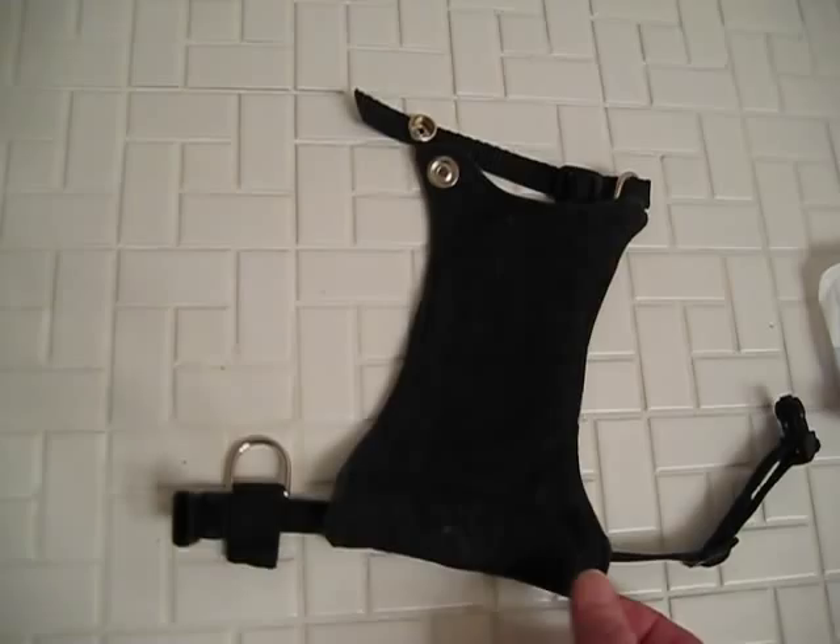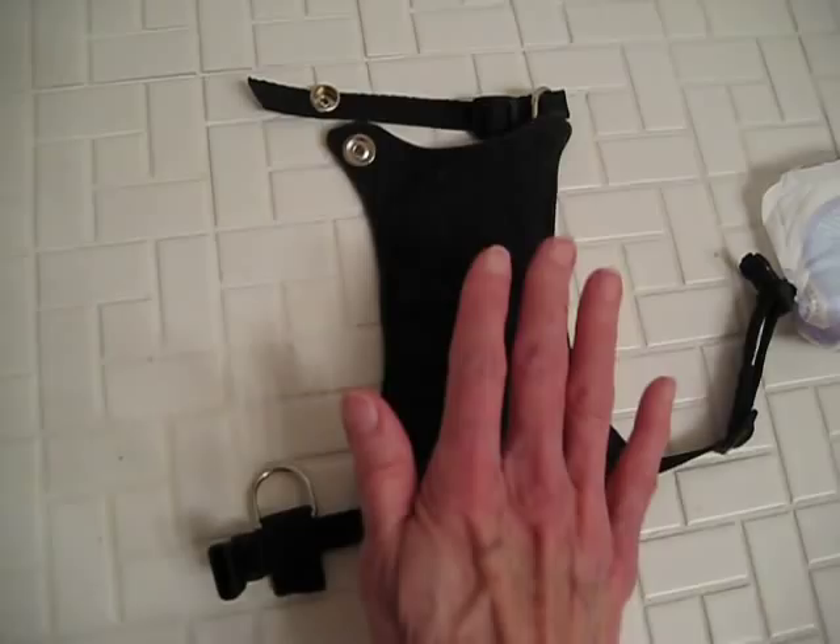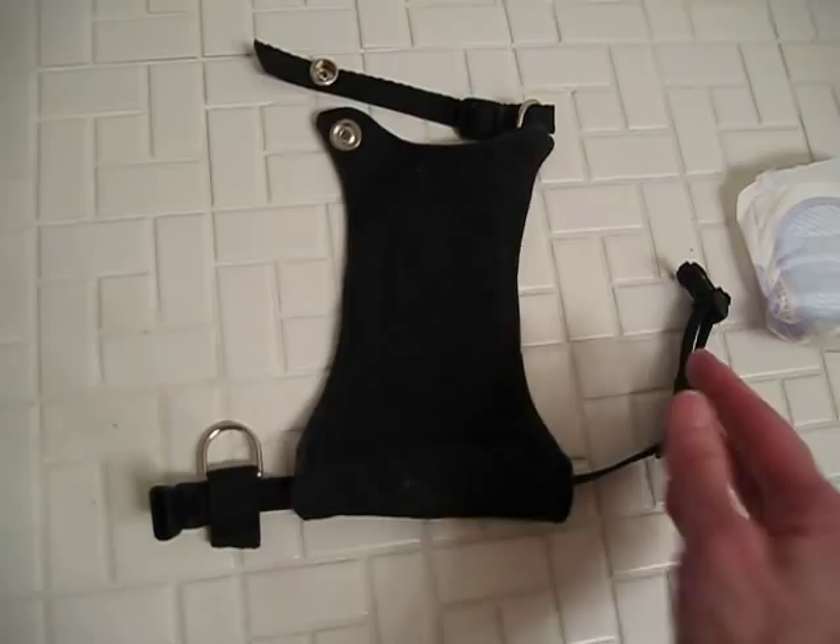The waistband slides in and out — it comes all the way out — so you can get spare pads or spare undercarriages for just one waistband if you want to switch them out, which is very convenient.